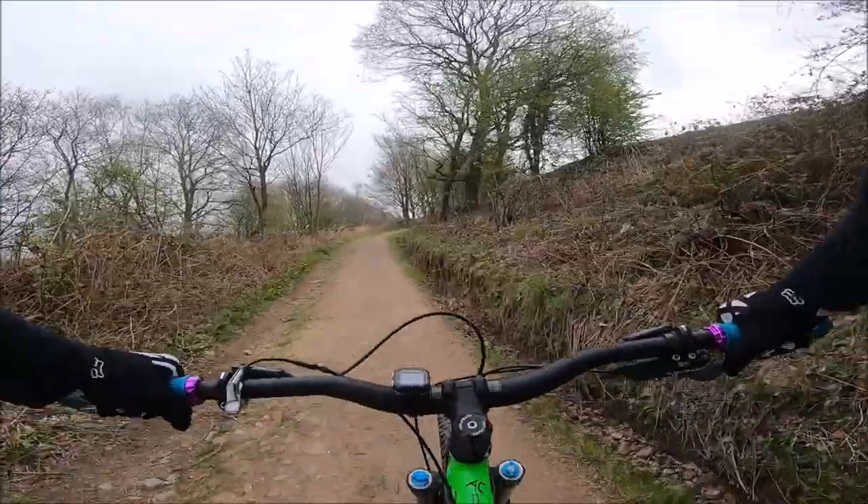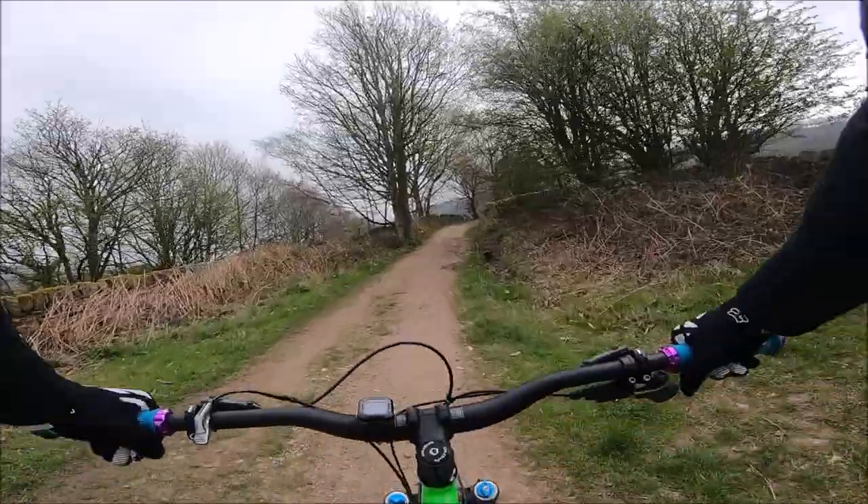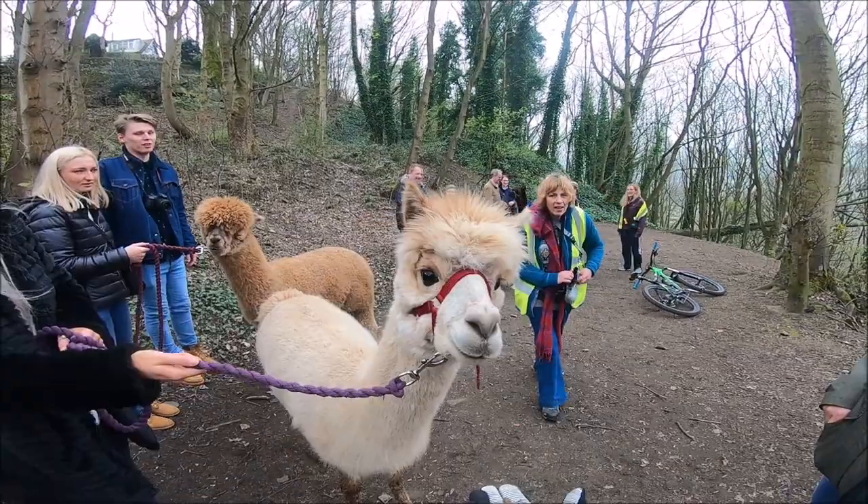Really good descent that — nice and fast and flowy, love riding that on the hardtail. The rev grip still feeling nice and comfy on the bike.